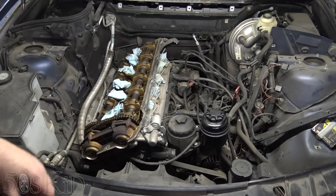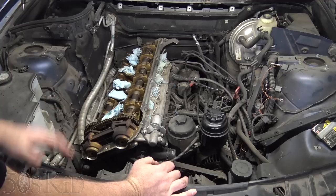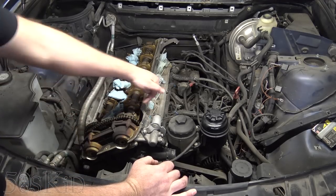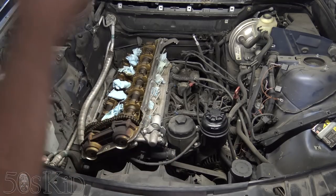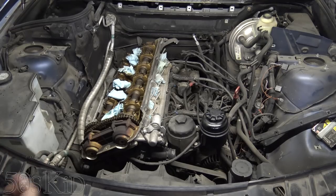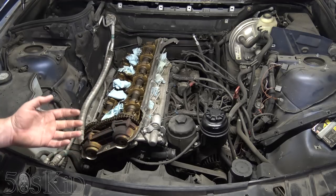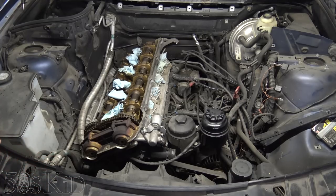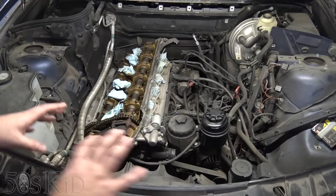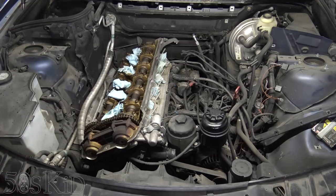The head gasket is about 40 to 60 bucks. You might need to replace the hard tube that goes into the side of the head — depending on the age of your car, you probably will, because it likes to crumble where it goes into the side of the head. Other than that, it's really not going to be that expensive. The expense comes in with what other parts you haven't changed or want to change while you're in here — like the Vanos rebuild and the cooling components, especially if you overheated. That's where things start to add up, but the head gasket itself is actually pretty cheap.